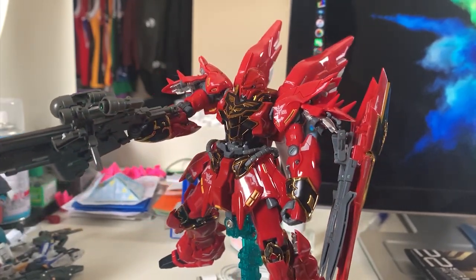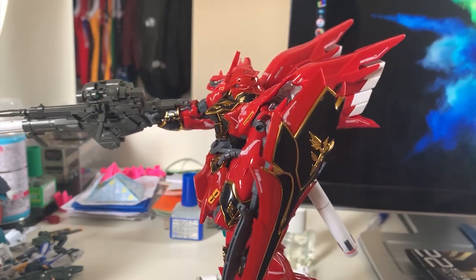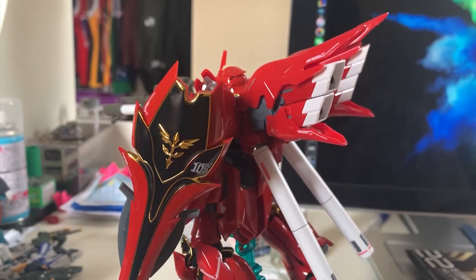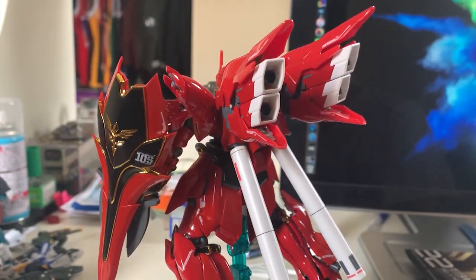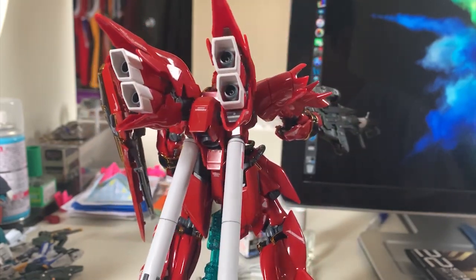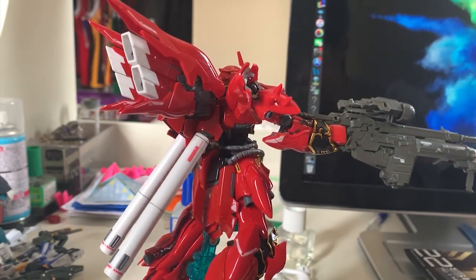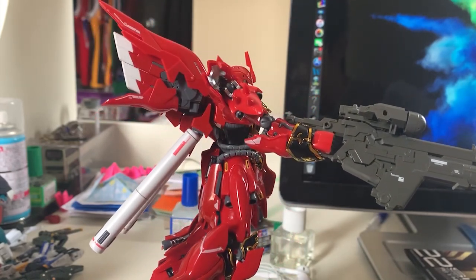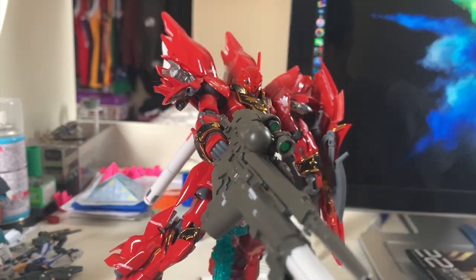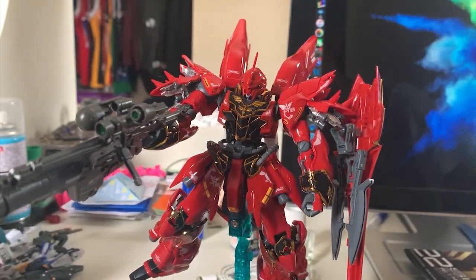I'm going to end the video right here. I tested out the shield and rifle with you guys — the Shinanju can't hold them by itself. I've shown you every reason why you shouldn't be buying the Shinanju and the expansion set. Thank you guys for watching. I'm sorry for the ranting and the negativity. I need some rest right now because I'm so pissed about this Shinanju. Goodbye.